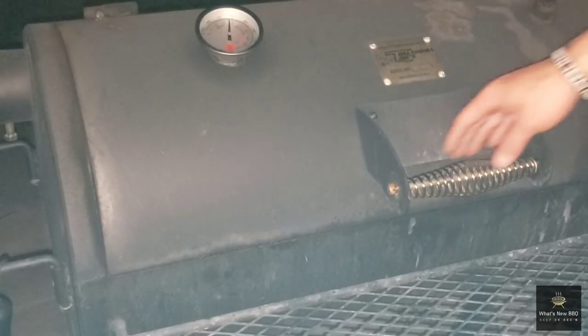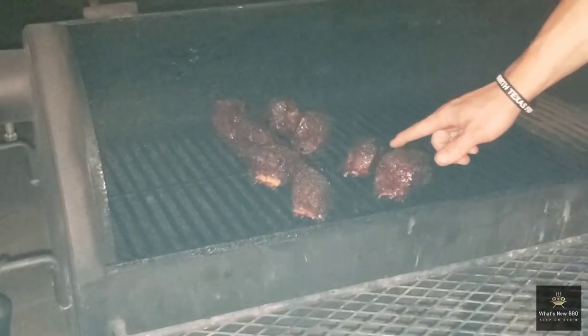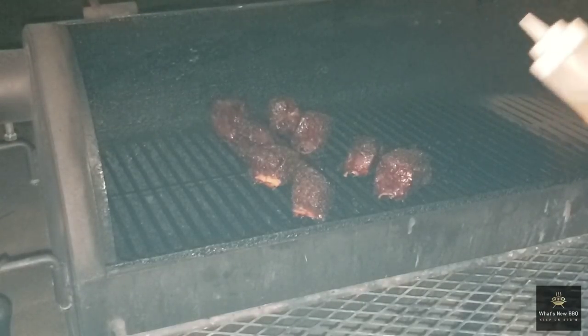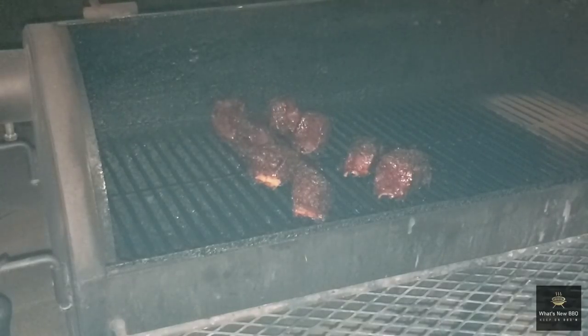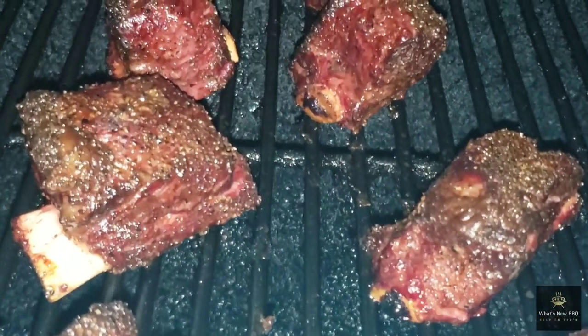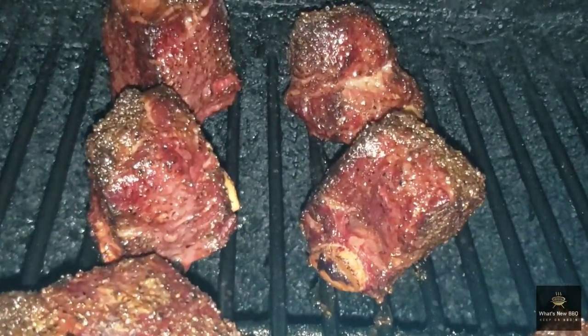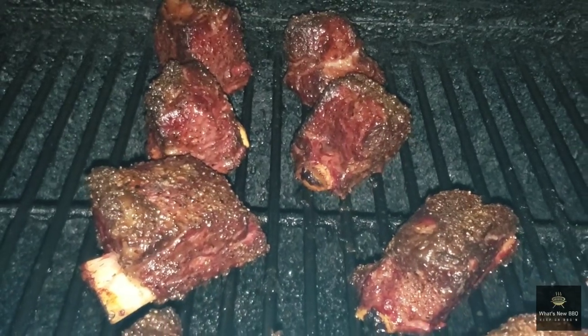We've been rolling right around the 270-300°F range this entire cook — going for about two hours now. The bark is setting in really well, not all the way set yet but looking great. We're going to go ahead and spritz these ribs down with just a little bit of apple cider vinegar and water mixture. Beef chuck short ribs naturally want to dry up, so it's good to hit them with that apple cider vinegar and water to help that fat break down and render these beef ribs well. They've got a nice shine on them and still a nice texture from the seasoning.